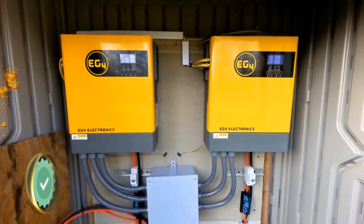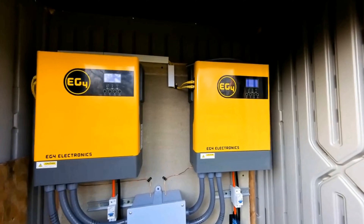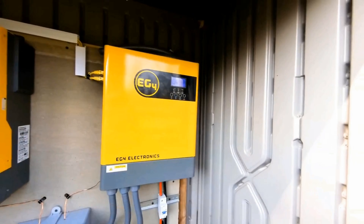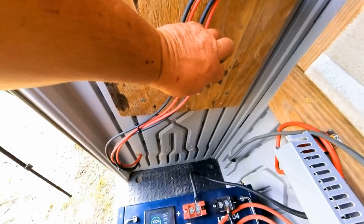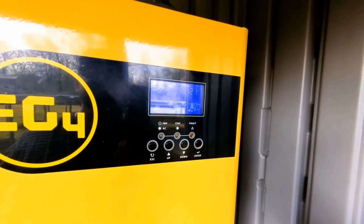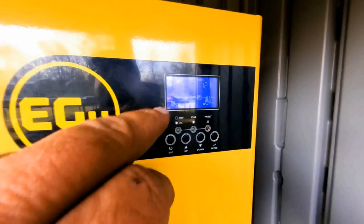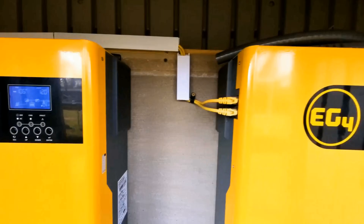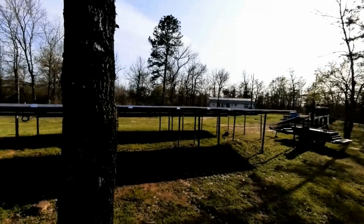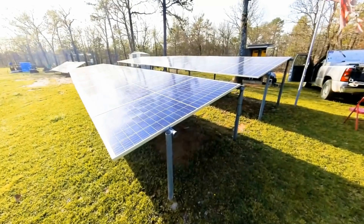We're firing everything up — so far so good. Waiting for the power to kick on to the house. There it goes: 120 volts. We're going to turn on the solar panels now — that's 700 watts, 500, 600, 700, 1000, 1000, 1000. We're still pushing a couple thousand watts. The sun is way over behind the trees, so we're pretty much done charging for the day, but it's such a large array that we're still getting tons of power even at the end of the day.